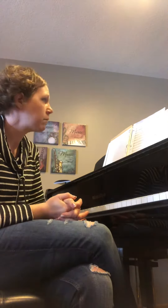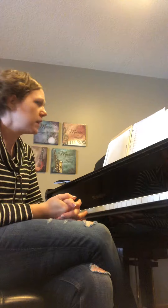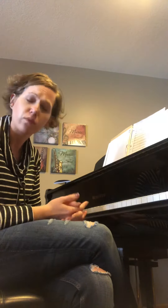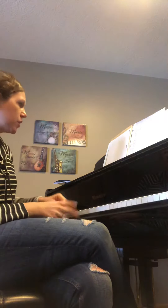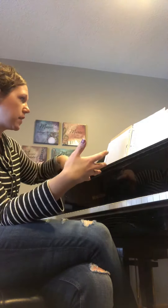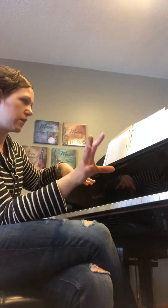We're going to take African from measure 28 to the end. These rhythms look a lot harder than they are — if you listen to the recording, it's really, really catchy. When you're at 28, we're kind of split into two groups: you've got the bass line against the rest of the band.